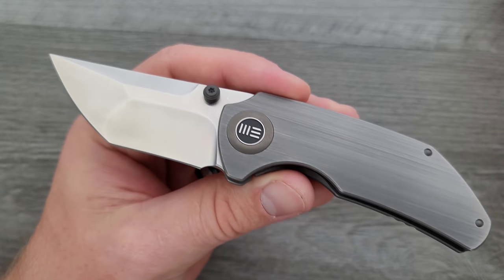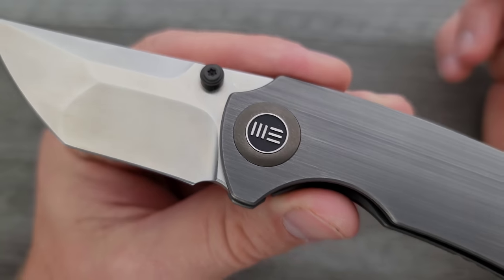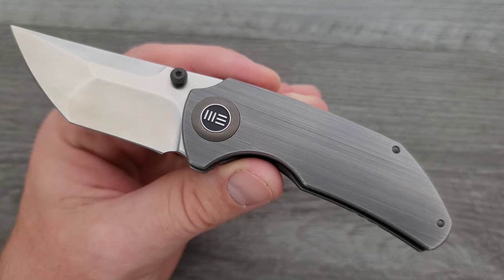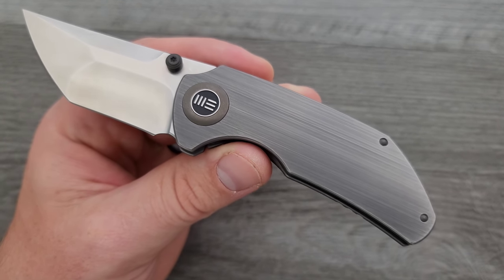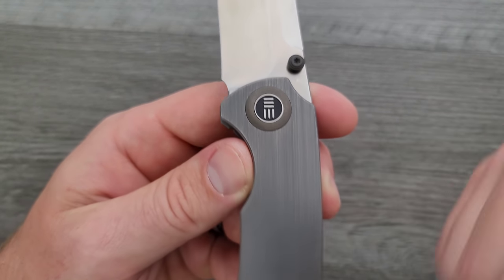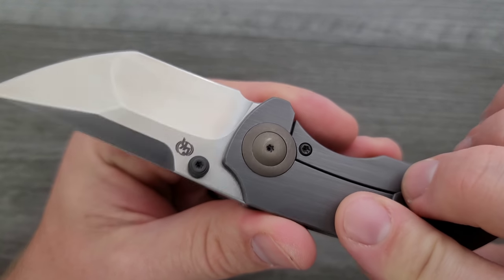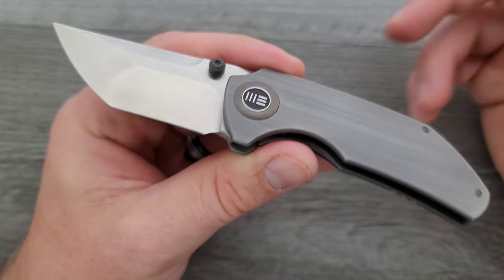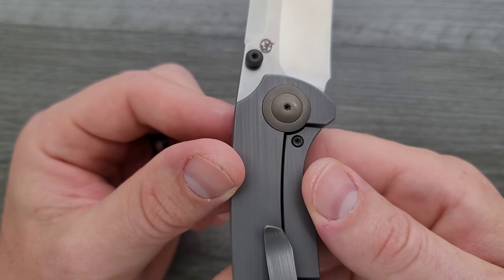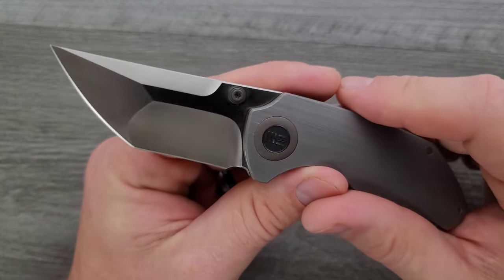I do like how We puts their logo in the middle of the pivot. That doesn't bother me at all. I also like the contrast of this very deep bronze and this sort of backsplashy charcoal light-charcoal finished titanium — these horizontal lines just look nice. The thumb studs also have that bronze, almost olive drab green color, mirroring the other side of the pivot. It's a nice contrast.